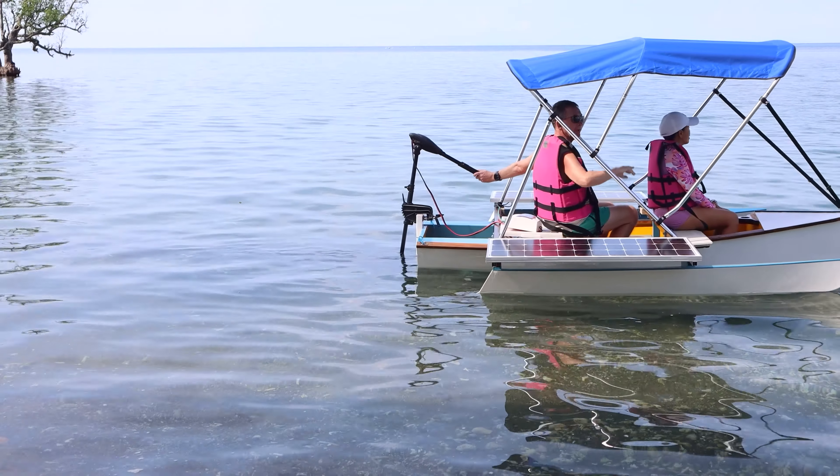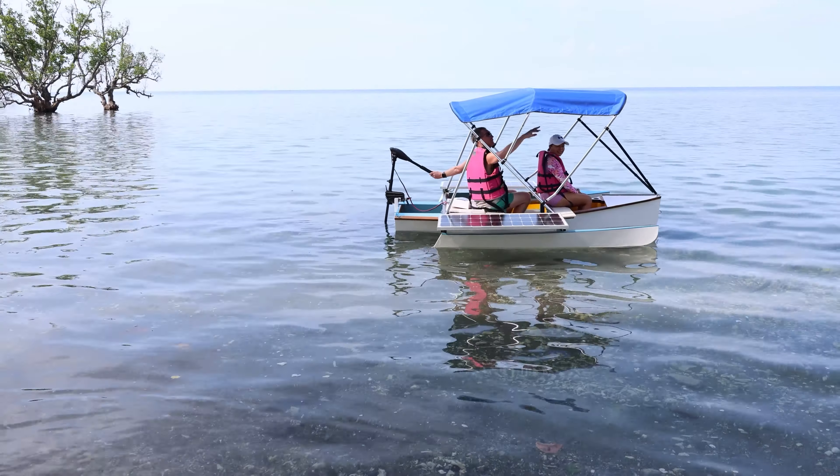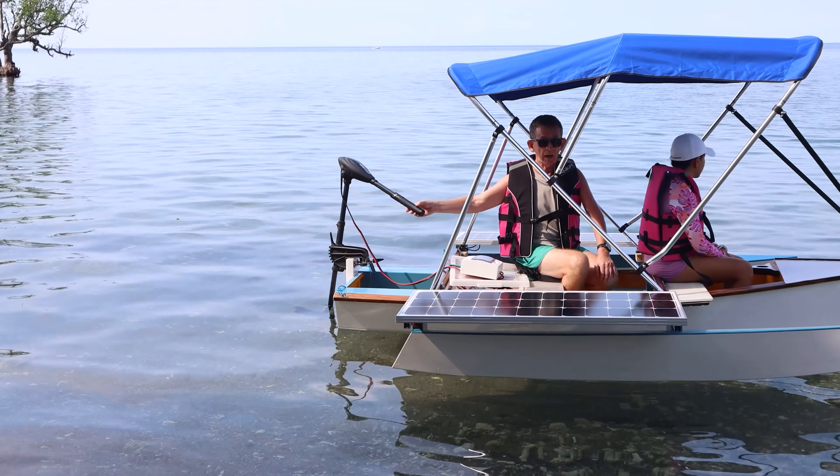Hello and welcome back to Irish Chippy Channel. Today I am going to do a review of this Bimini I bought on Amazon. I fitted this and I done a recording earlier where I fitted it, and I'm going to show you how it went.